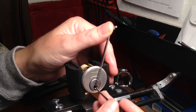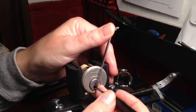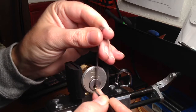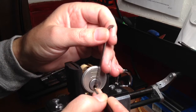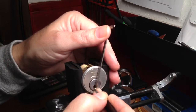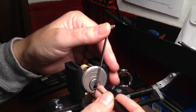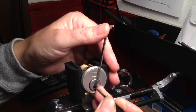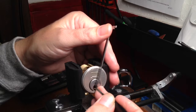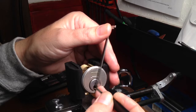A little tiny click there. It's not a real hard one — oh, losing the tension wrench. It's not a real hard one to pick, but not real easy either — not for me — because getting the pick underneath those ball bearings and keeping it there. It's kind of a little bit more of a turn on the core. There's some counter rotation — I want to say five.